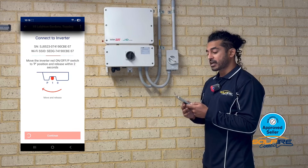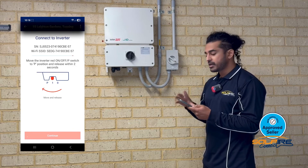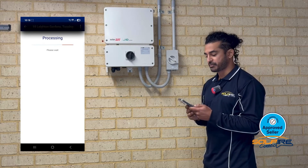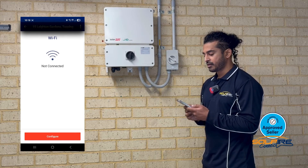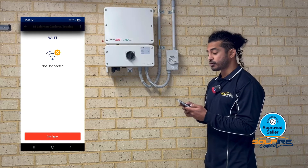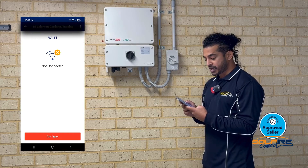The inverter is now making a local connection to your phone. This will take a couple of minutes, so just be patient and let the processing happen. You can see on your screen that your Wi-Fi is not currently connected to your inverter. Next, click Configure.